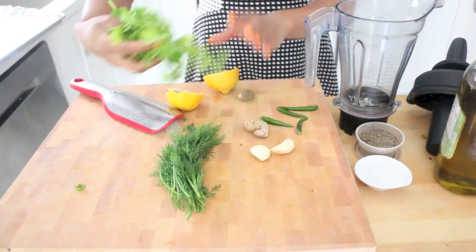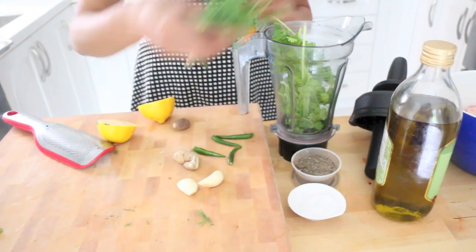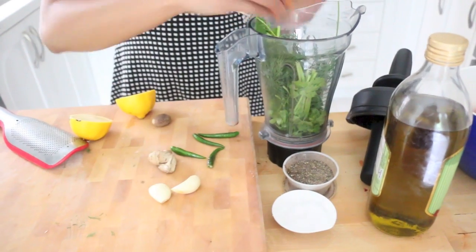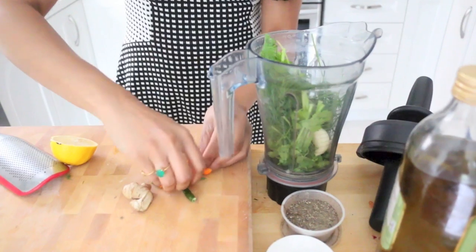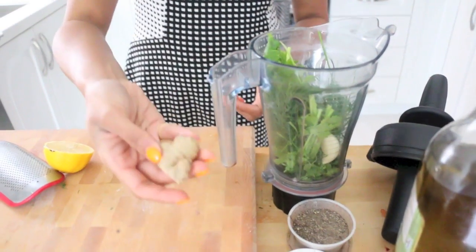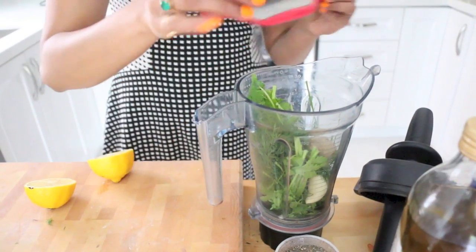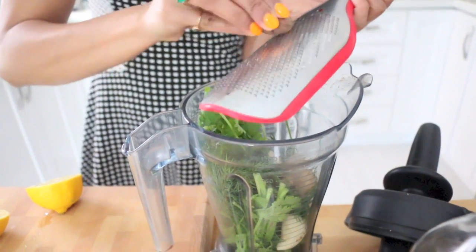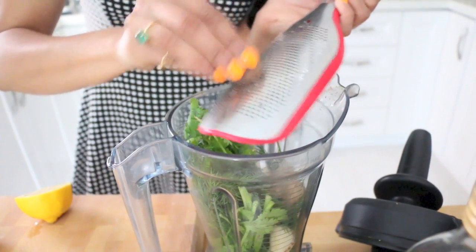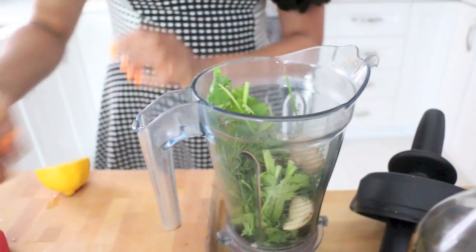Let's get started. The marinade is super duper fresh and very green. So I have some coriander going in. I love love love the flavor of dill, so a whole bunch of that — and don't worry if there are stalks and stuff, the stalks have flavor too. A couple of big cloves of garlic, four Thai green chilies for a little bit of heat, some ginger, and then this is like a secret ingredient. Some freshly grated nutmeg — I'm gonna go in with about a quarter of the nutmeg. We use nutmeg a lot in barbecue and Indian cuisine; it just gives the meat such a beautiful flavor.